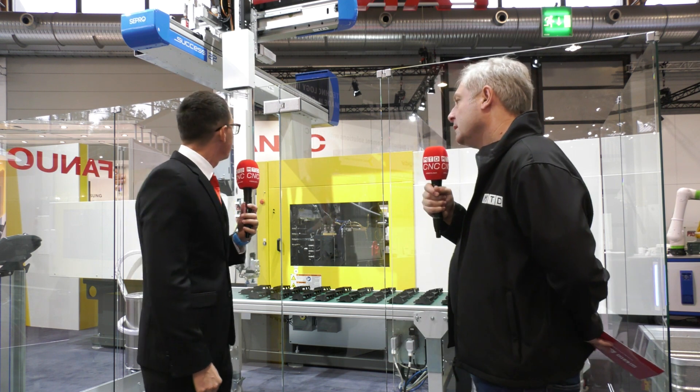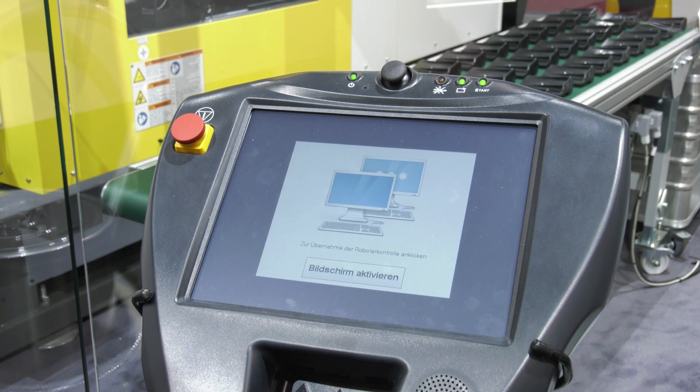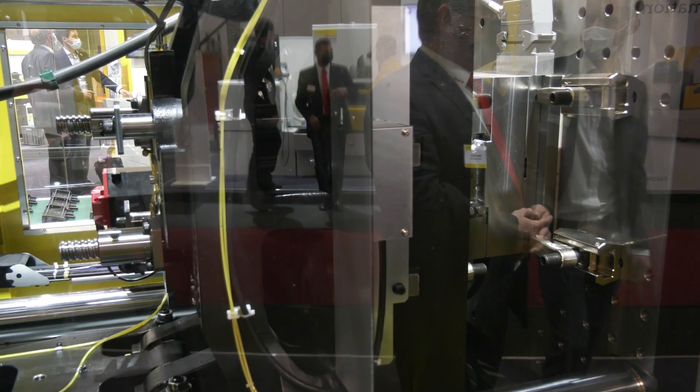The automation solution — what is happening here? This is a Cartesian robot, which we are using from our partners. We're using it for easier applications, for taking out the parts. For more complex parts, we're using six-axis robots.